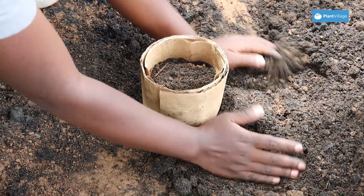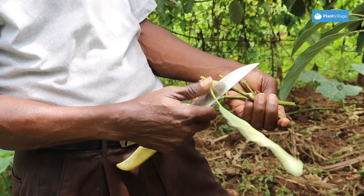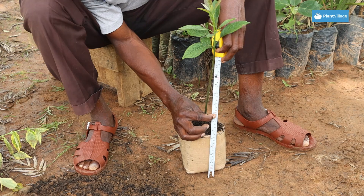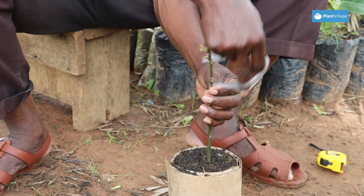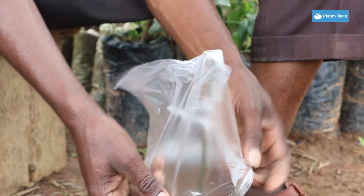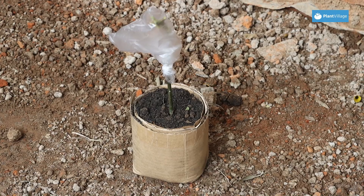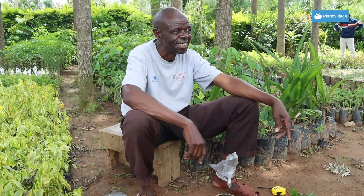The compostable potting tubes will be used to grow grafted avocado seedlings. In grafting, we take the rootstock of a normal indigenous avocado tree and we use a scion from a Hass avocado tree to do the grafting. After grafting has been done, you water your seedling and store it under a shed to minimize water loss from the scion and prevent it from drying up.